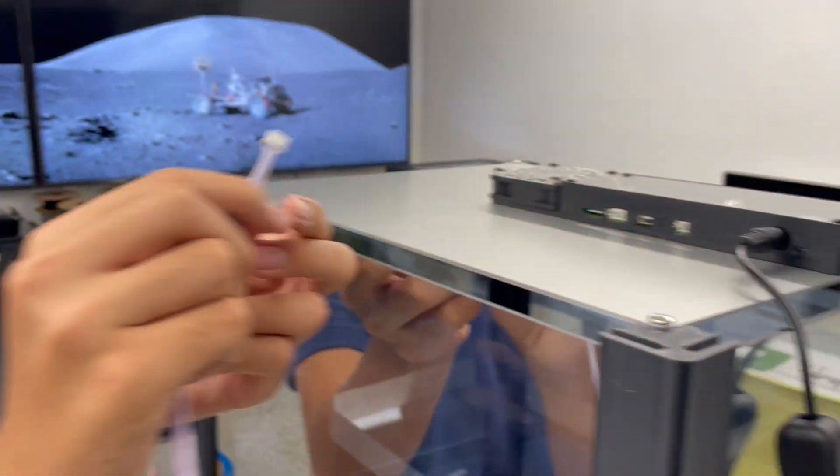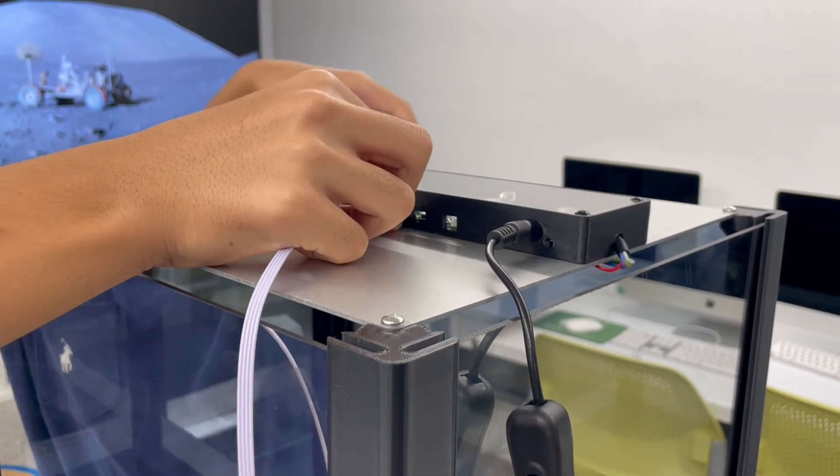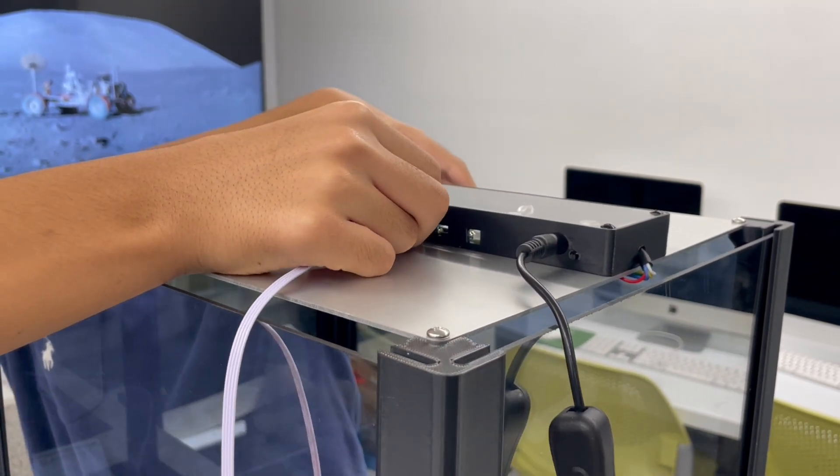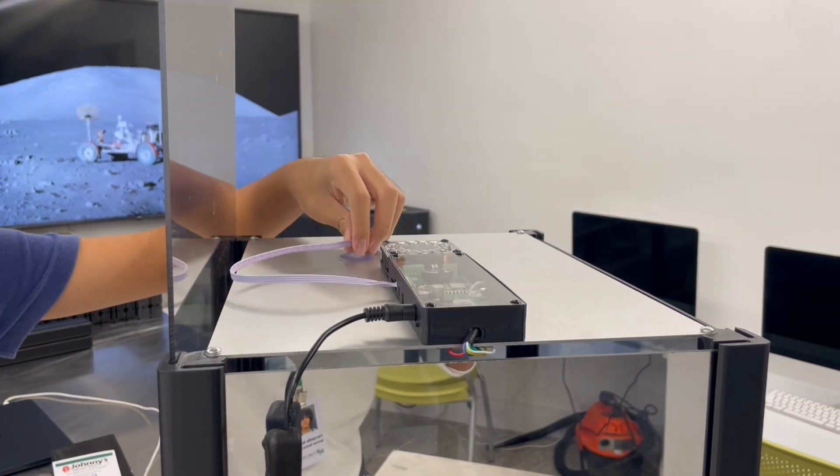Next, plug in the humidity sensor. Attach it to the front panel like this.